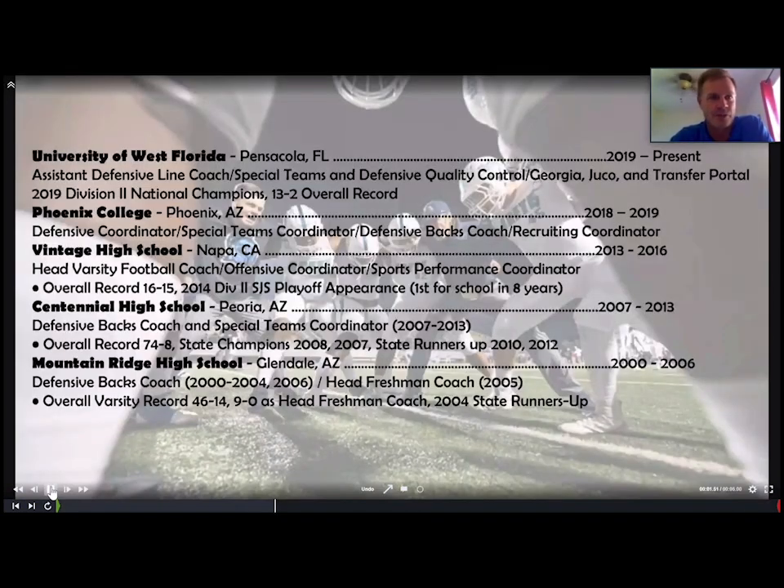A little bit about me: I've been at the University of West Florida for about 18 months. I came on in January of 2018 as basically a walk-on coach. Before that I was the defensive coordinator, special teams coordinator, coached defensive backs and did recruiting at Phoenix College. Before that I was a head high school football coach in Napa, California for about three and a half years, and before that I coached about 13 to 14 years of high school football in Arizona at Centennial High School and Mountain Ridge High School.